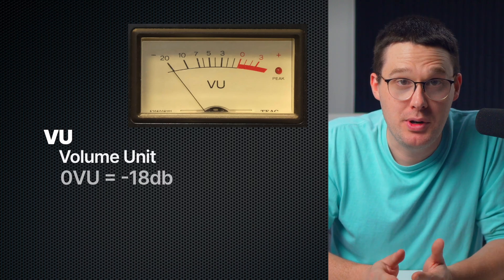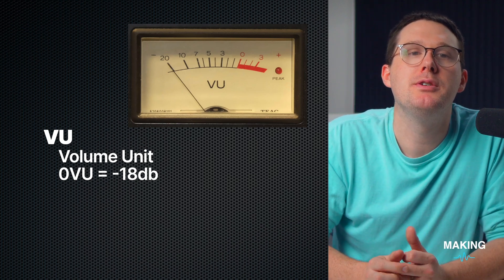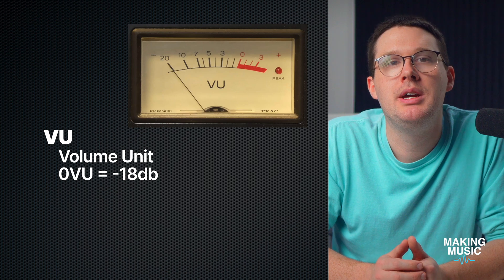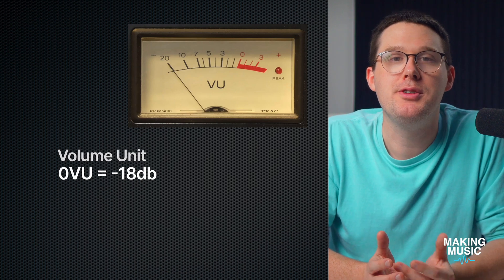Finally, there's the VU meter. You might have seen these old-school meters with a swinging needle — they're not obsolete. In fact, they're incredibly useful. VU meters respond more slowly than digital peak meters and show you the average energy of your signal. In analog gear, zero VU typically equals negative eighteen dBFS in the digital world. So when you see that needle hovering around zero, that's a good sign you've got a healthy signal — you're not clipping, and you're not recording too soft. It's the Goldilocks zone. If you're not using a VU meter plug-in in Studio One, I recommend you grab one. There are some great free options out there, and they make it easier to dial in your input gain without overthinking it. VU meters are great because they're much closer to RMS than peak value.